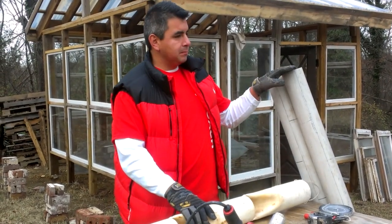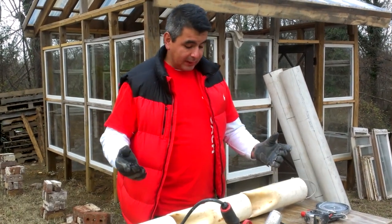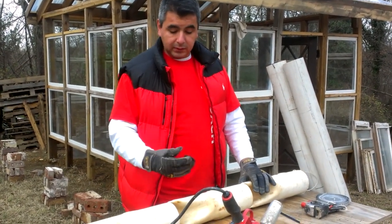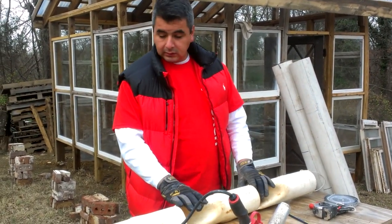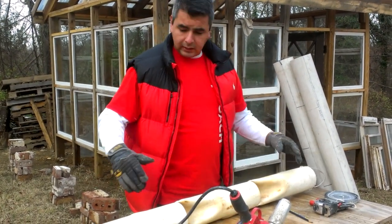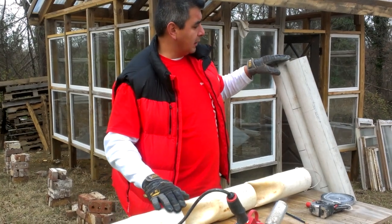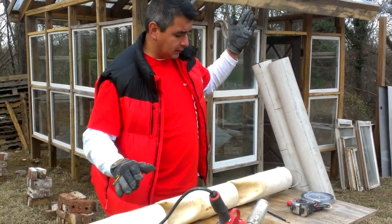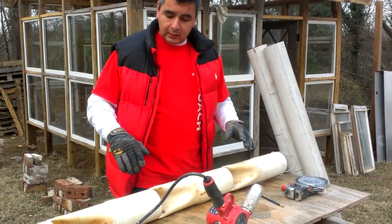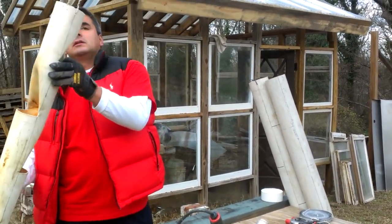First, find some PVC. In this case it looks a bit dirty — it was never used because I found it at an abandoned construction site and bought it from the owner really cheap, scrap pieces. This one is a smaller piece, but it was actually a full 10-foot pipe that I cut in half, so five feet each.